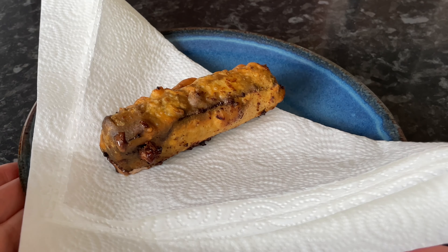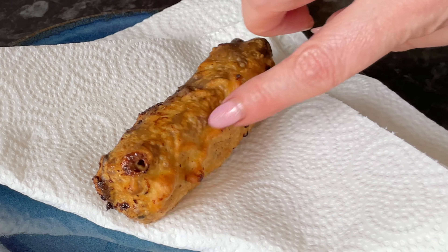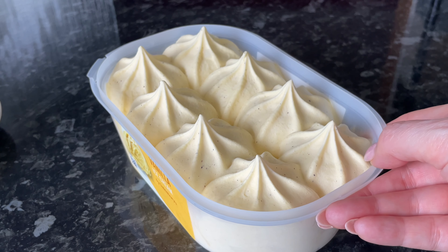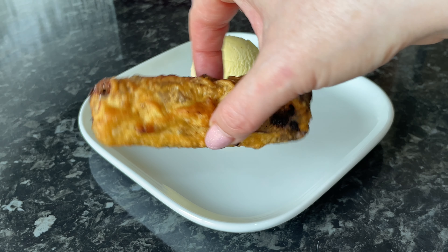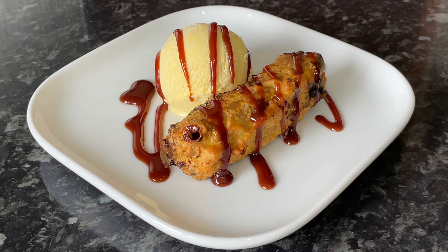When your mars bars are nice and golden, lift them out and drain them on some kitchen towel. It should be looking something like this — I was really pleased with this one, actually. The batter has stuck probably about 98 percent, so I was happy with it. It should be nice and crispy as well, as you can hear — it shouldn't be soggy. I'm going to serve this with some vanilla ice cream and some chocolate sauce.